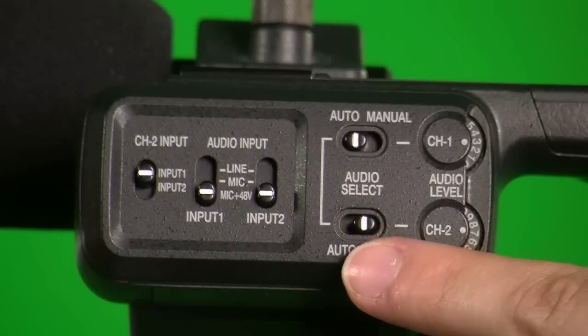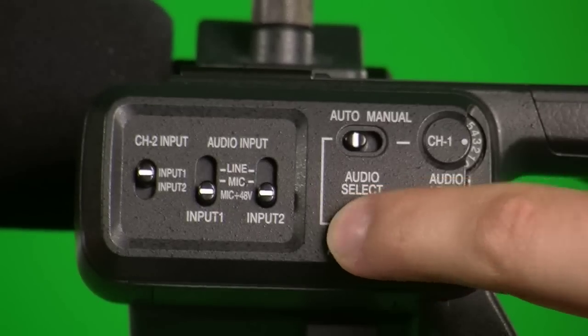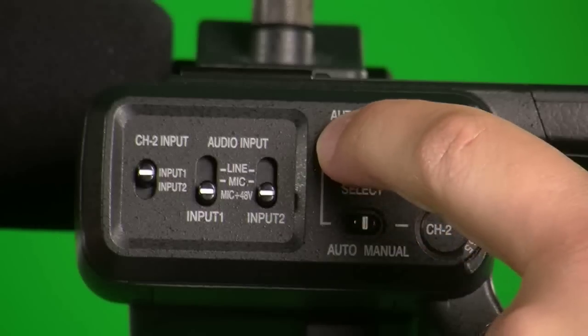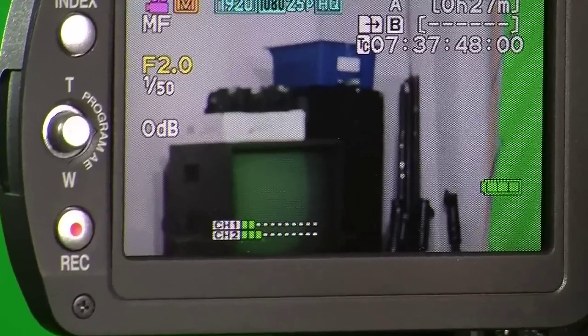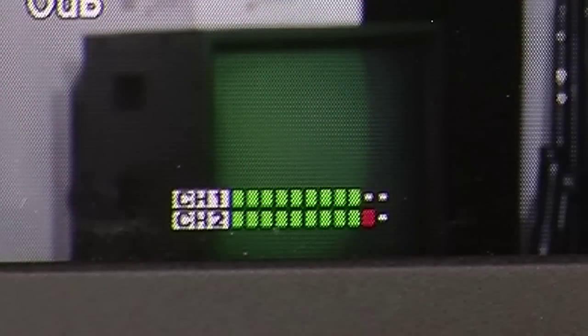To adjust the audio levels manually, set the audio select to manual. You can then use the audio dials on the right-hand side for channel 1 and channel 2. Adjust until you get the correct sound levels. As a tip, I recommend setting either channel 1 or channel 2 slightly lower than the other. Make sure that your audio levels are not going into the red area — otherwise your audio will peak and will sound distorted.